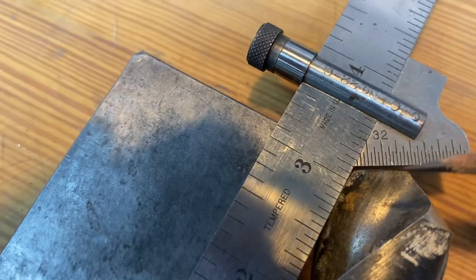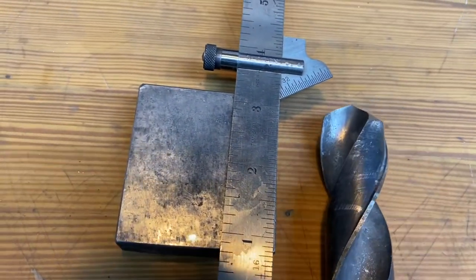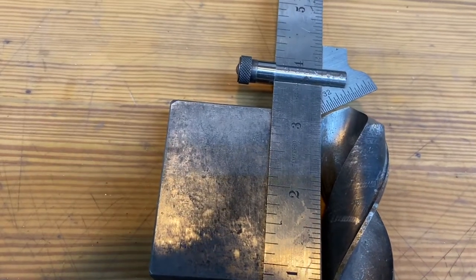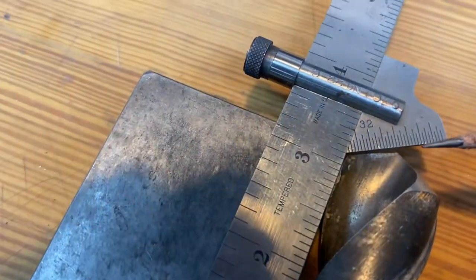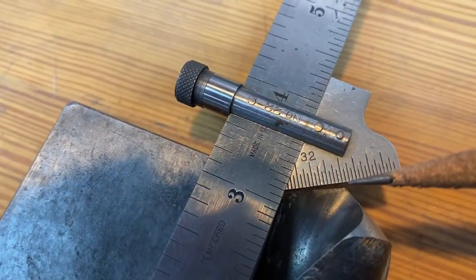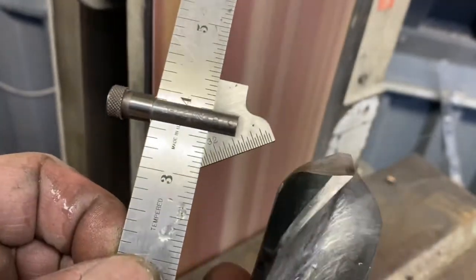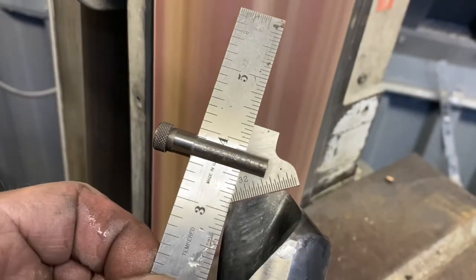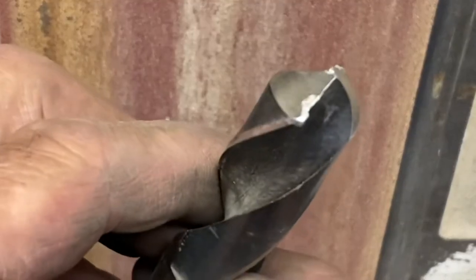I'm going to use a little pencil there to show that we're trying to keep those cutting lips the same length. If one is a little bit longer than the other, it will more than likely cut oversize. I'm pretty happy with that — the angles look good and the cutting lip looks good.